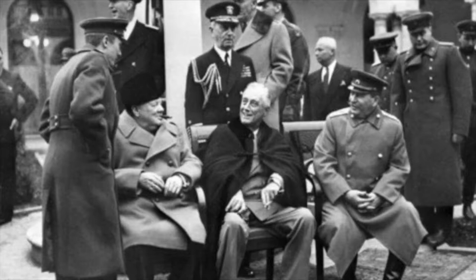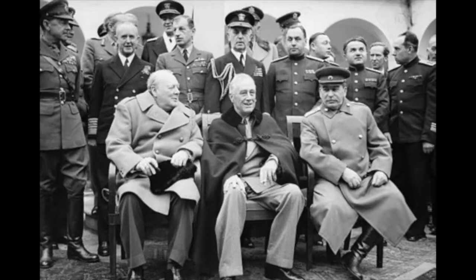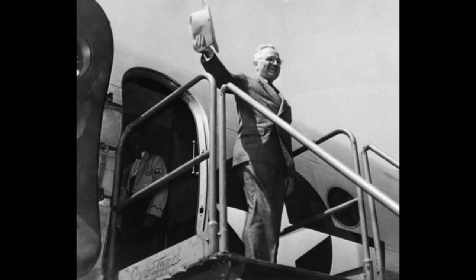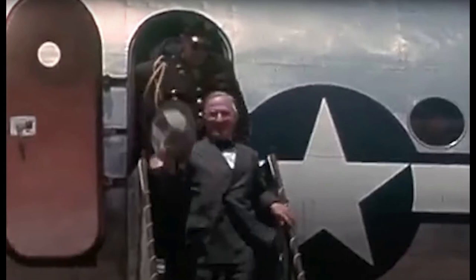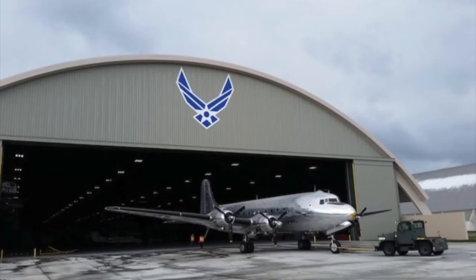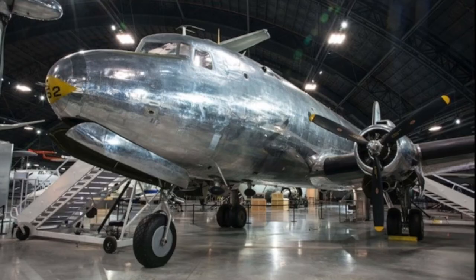Just prior to his death, President Roosevelt made his first and only flight aboard the Sacred Cow in February 1945, when he traveled to Yalta, USSR for a wartime conference with Stalin and Churchill. President Harry S. Truman continued to use the Sacred Cow until 1947, and in July of that year, in a ceremony on board, he signed the National Security Act of 1947, which created the United States Air Force as a separate, independent branch of service, making the Sacred Cow the birthplace of the U.S. Air Force.